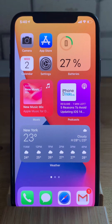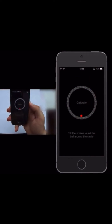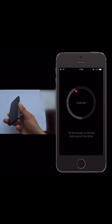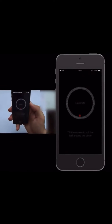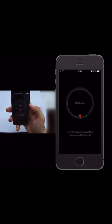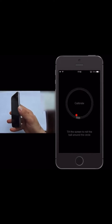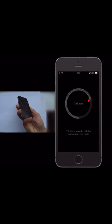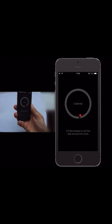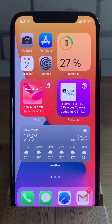Hi everyone and welcome to the iPhoneTricks.org YouTube channel. Six years ago I showed you how to calibrate the compass of the iPhone 5S — back then it was done manually. Today I'll show you how to calibrate the compass on modern iPhones and also provide a few fixes in case the compass doesn't work as expected on your iOS device.